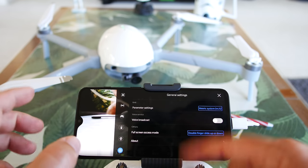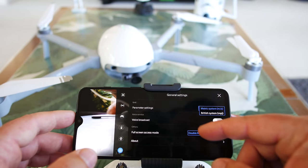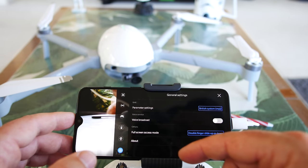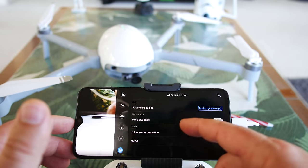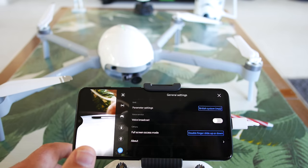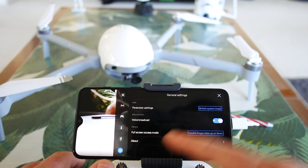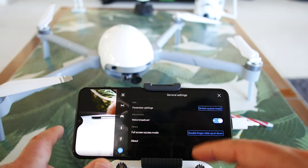The last settings button is general settings. I wanted Imperial — I'm not in the UK, so selecting the system that uses miles. Voice broadcast is listed as an option — not sure what that is. There did appear to be a little Chinese character that came up, so maybe they can do a little bit of work with their app. Full screen access mode — double finger slide up or down and all the telemetry and HUD settings will go away, giving you a perfectly unadulterated view.